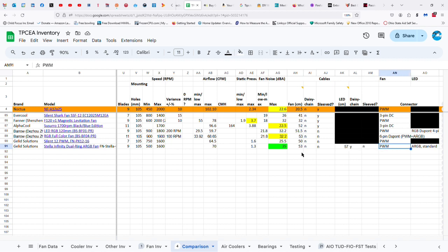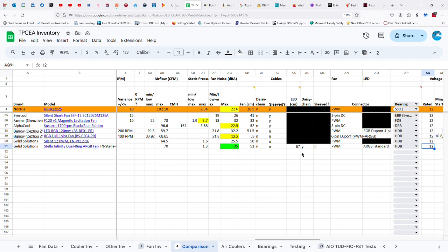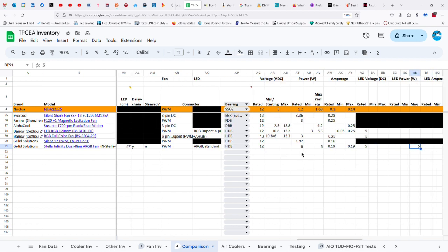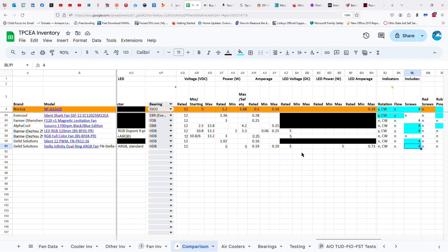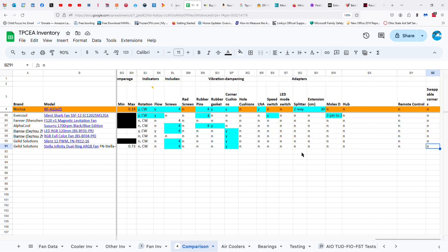It's a PWM fan with a standard ARGB connector, a hydrodynamic bearing, 12 volts, 5 watts, and 1.9 amps. For the LEDs: 5 volts, 5 watts, and 0.73 amps. There are no indicators of rotation but it rotates in a clockwise manner. Also no indication of flow. You get four screws and corner cushions, and that's all there is to it.